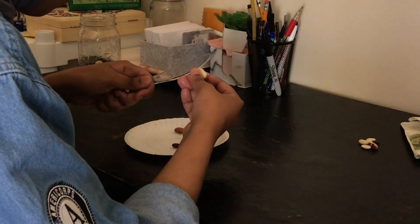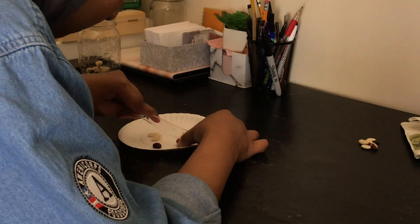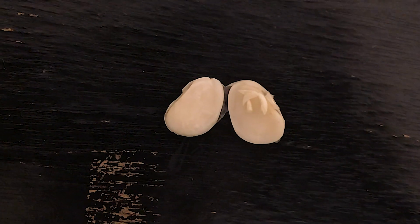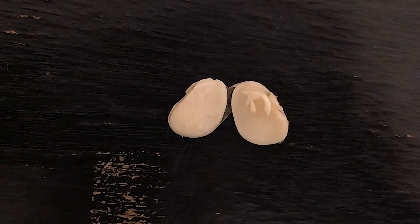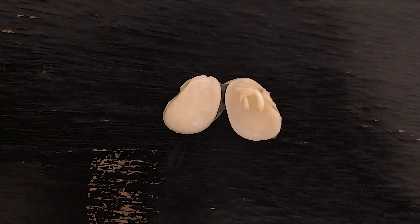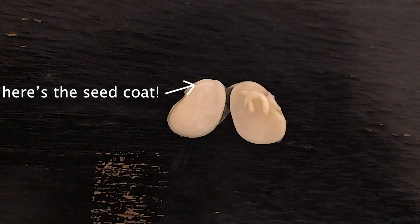Here I have a bean seed that I soaked for 24 hours. I will start by slowly cutting the bean in half using a butter knife. There are three parts of a bean seed. The first one is the seed coat. Like your coat protects you from the cold during the winter, the seed coat protects the seed and is the shell of the bean. Can you see the seed coat of the bean I have here? Some seeds have thick seed coats and others have smaller seed coats.